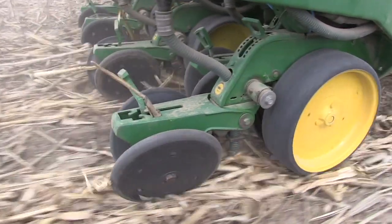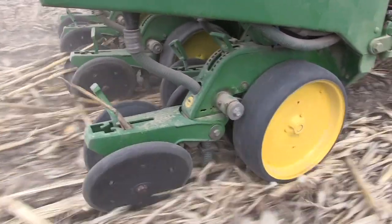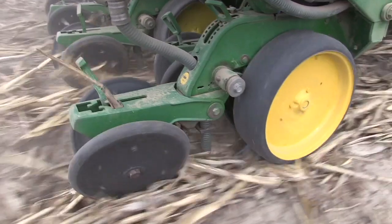Hi, I'm Bernard Tobin. Welcome to Soybean School. Well, the snow has melted for now, and the days are getting longer, and it won't be long before soybean planters and drills start rolling into fields. And that means it's time for us to tackle some planting questions.